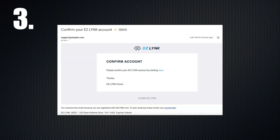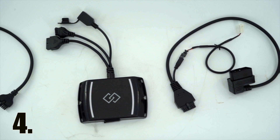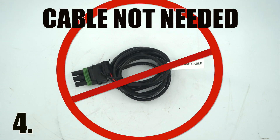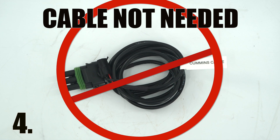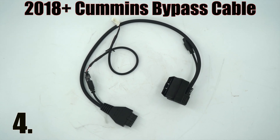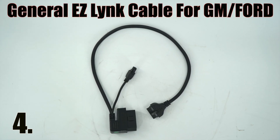Step 3: Log into your email and confirm the account setup. Step 4: Identify the correct cable for your truck — Cummins Cable and 2018 Cummins Unlock Cable, or General Cable for GM and Ford vehicles.